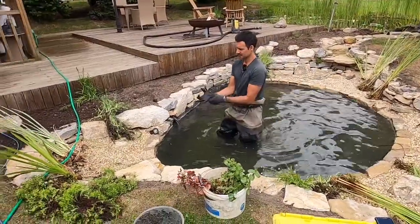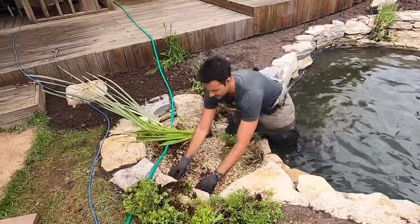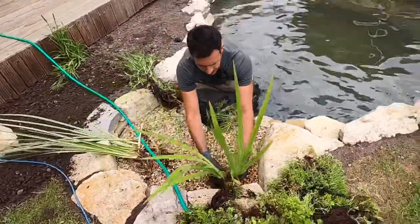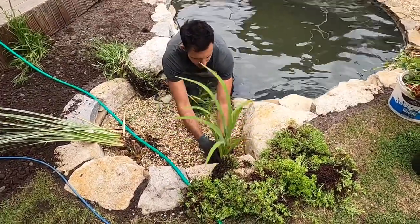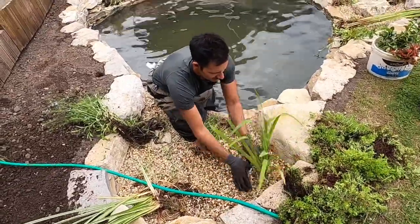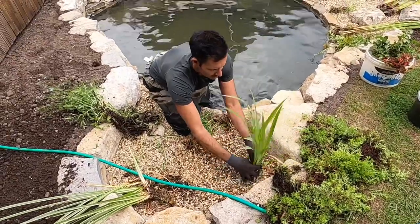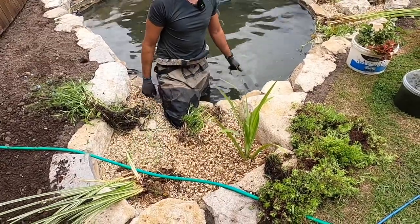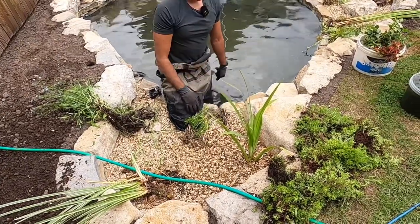Planting in these marginal zones couldn't be easier. It really is a case of pulling away some of the gravel, positioning the plants as you see fit - up in the corner like that is going to be nice - raking the gravel back over and then if they're just a little bit too deep they can be pulled up slightly. Immediately that's so much more attractive than the traditional plastic baskets you see in a pond, and this is going to hold and contain the plant in a much more natural way.